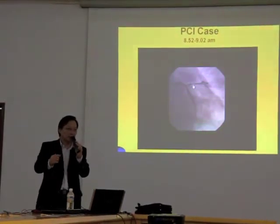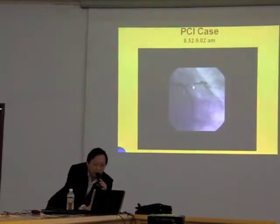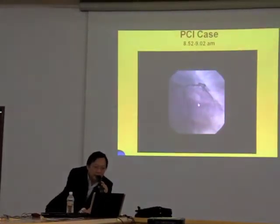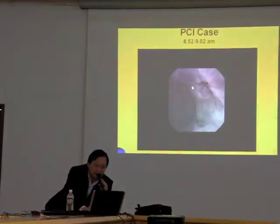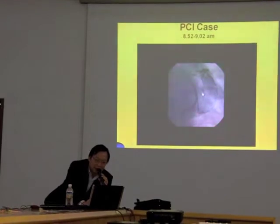Our intention is to do an angioplasty to open up this artery for him. We can now see this lesion clearly — there's a narrowing here that has slowed down the flow of blood into this artery.